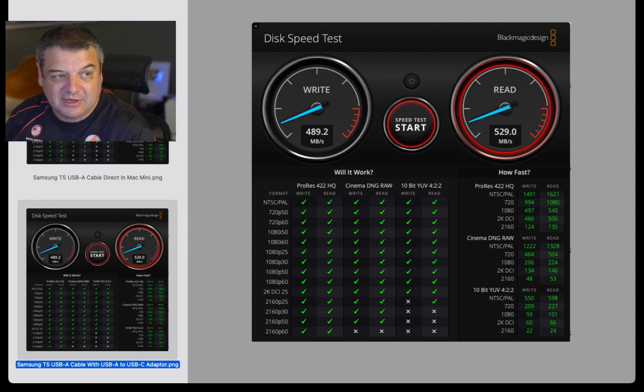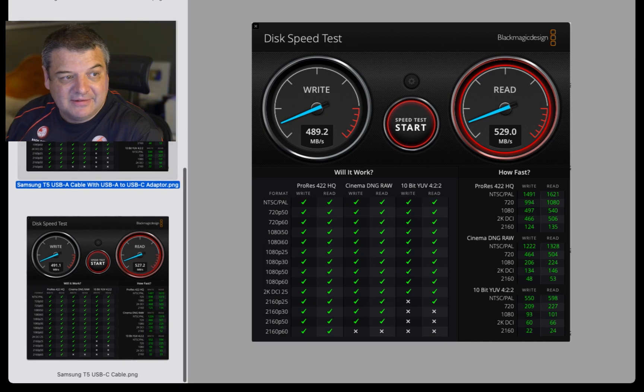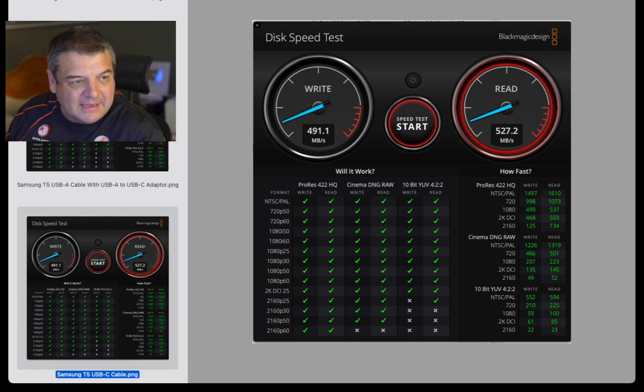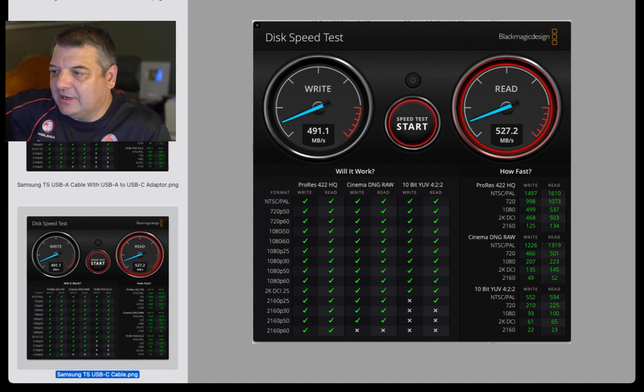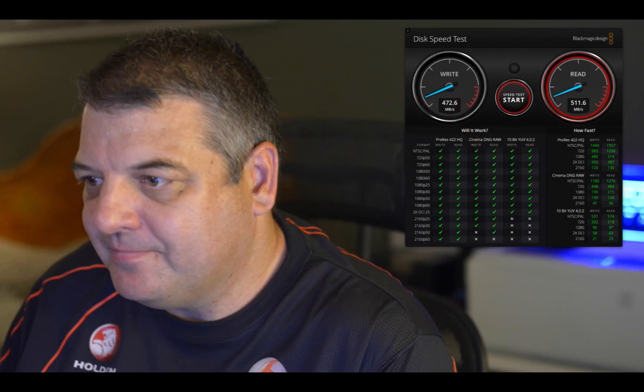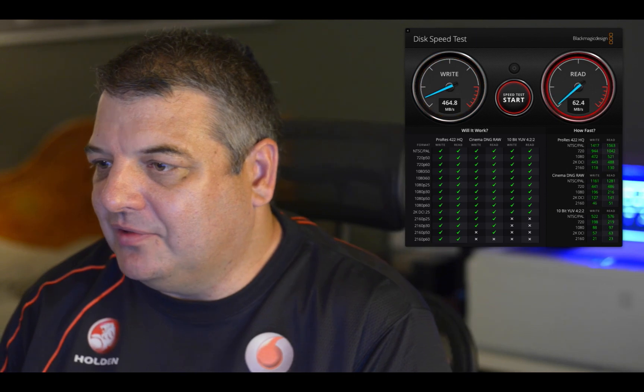There's a decent compromise using the USB-A for this — you're pushing the limits but it's doable. The original maximum I was getting was 490 write and 527 read using the USB-C cable going directly into USB-C of the Mac Mini. Still got the speed test running — seeing 512 read and 464 write. Peaking around 491 and 527 — probably just using a bit of processor doing my OBS here, slowing it down a little.